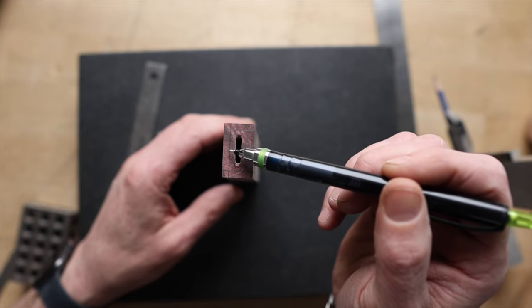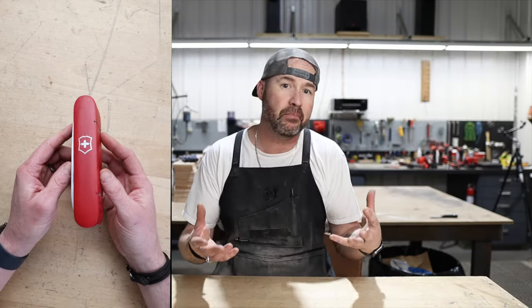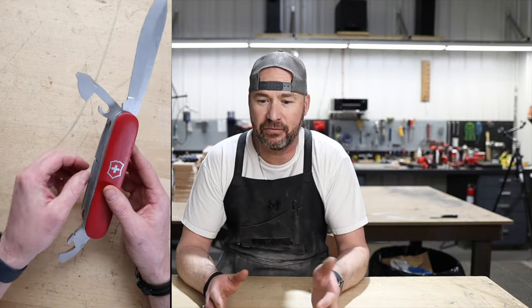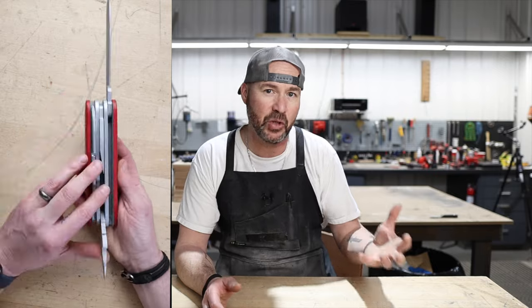I love the overhead camera angle. It is incredibly useful when you're doing videos where you're making stuff, you're laying things out, you're designing, or even just product reviews or showing off a tool. Lately I haven't had a good solution for an overhead shot and so I just haven't been doing them much.